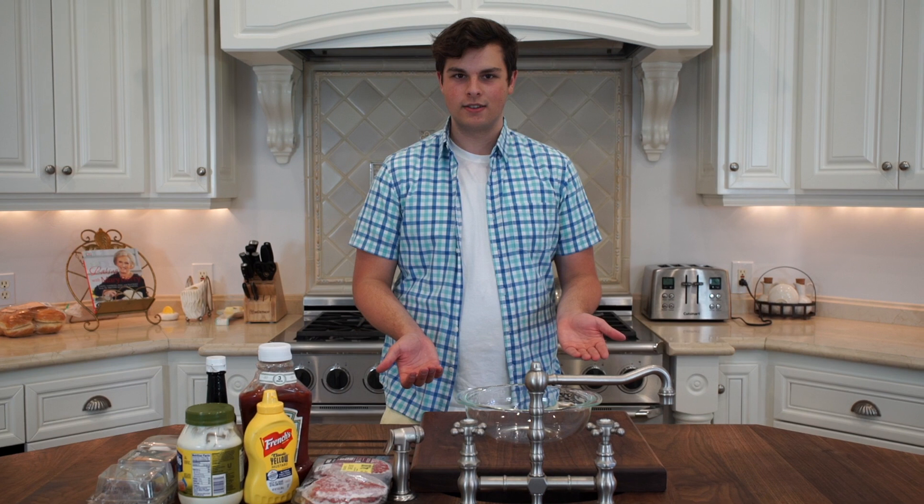Hi, welcome to Kale Cooks. Kale couldn't make it today, so I'm going to be filling in for him. My name is Adam. Today we're going to be making one of my favorite foods, and one of the foods you probably have eaten the most — a hamburger.